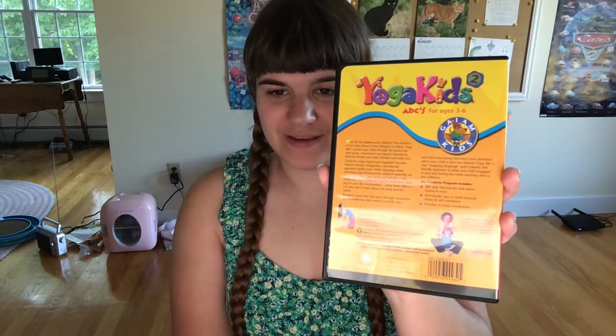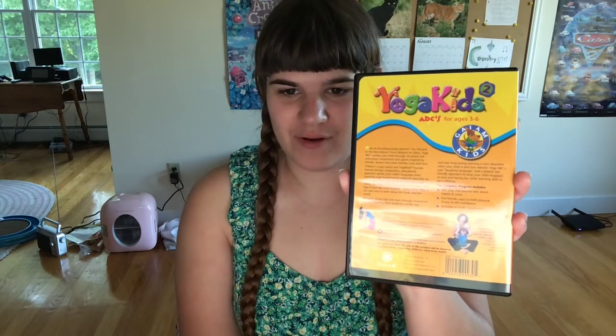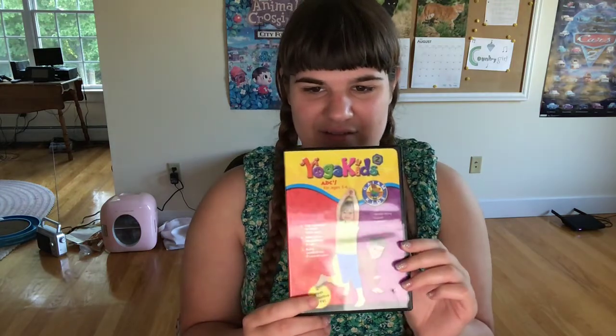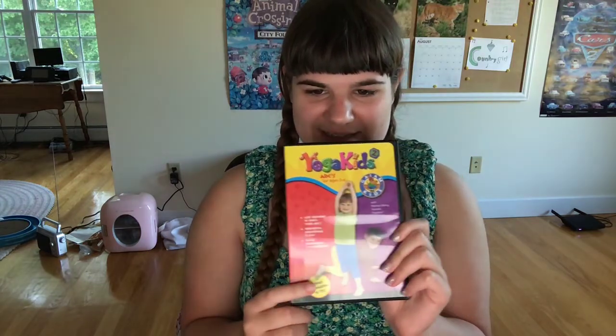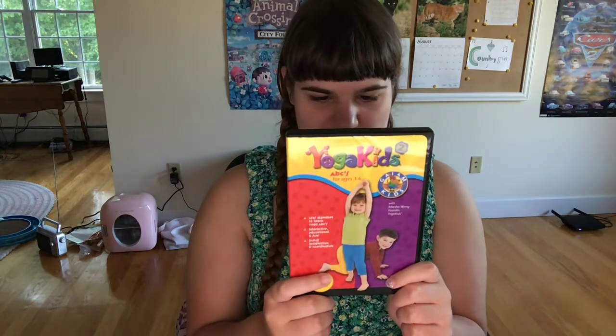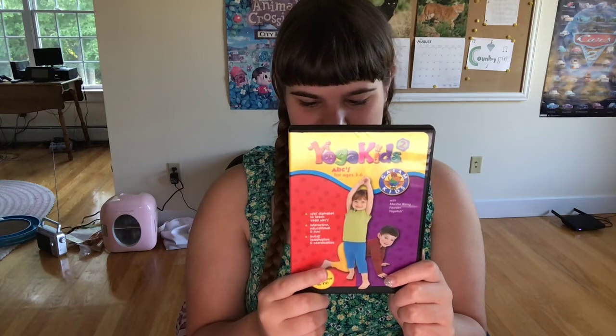It has 26 yoga poses in there from A to Z, from alligator to zebra, moo and meow. And it's for ages 3 to 6, featuring again the Yoga Kids woman, Marsha Wing.